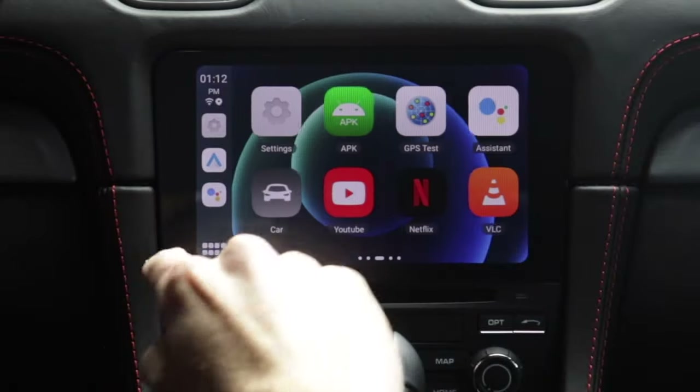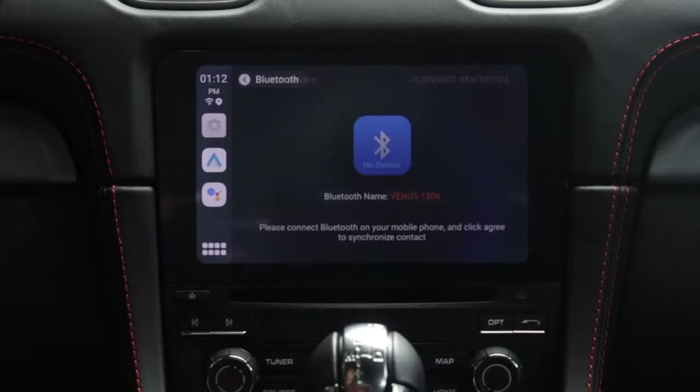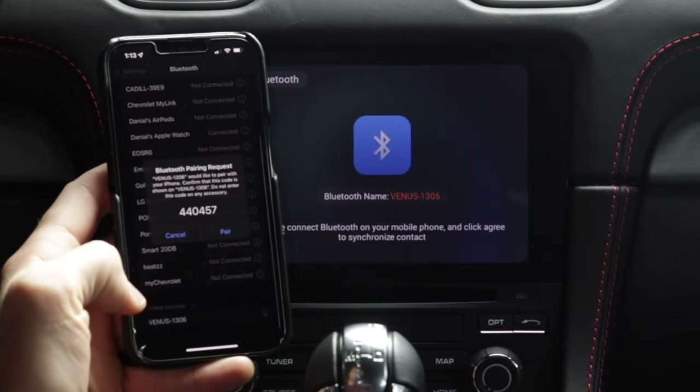This is the new interface that I like so much better. What I always recommend is you want to disconnect your phone's Bluetooth and maybe even delete that profile out of your infotainment system, and then delete your car's Bluetooth profile off your phone. You can add it later, but sometimes you run into issues trying to get this thing going for the first time. To get CarPlay working, go to the Settings app — the gear icon — and then go to Bluetooth. Connect new device, and then it says to look for Venus 1306 on your phone's Bluetooth settings. There it is at the bottom, and I'll select it.